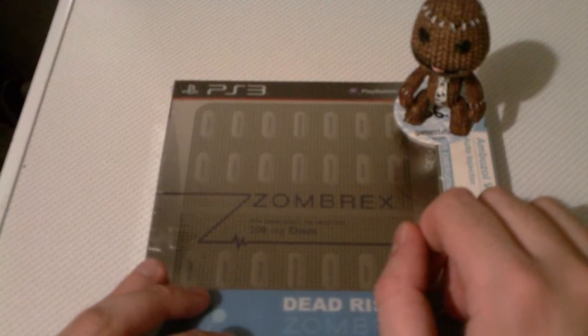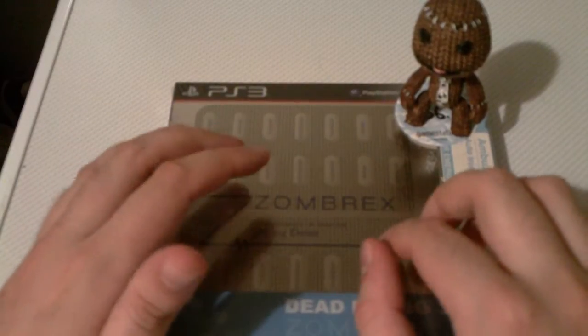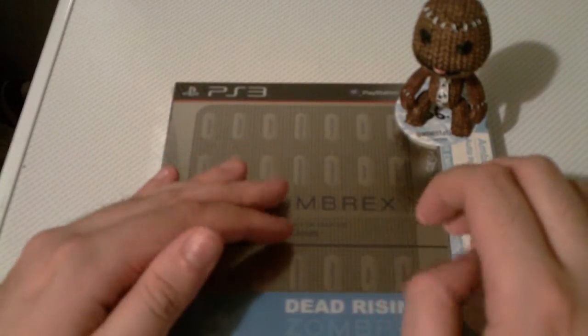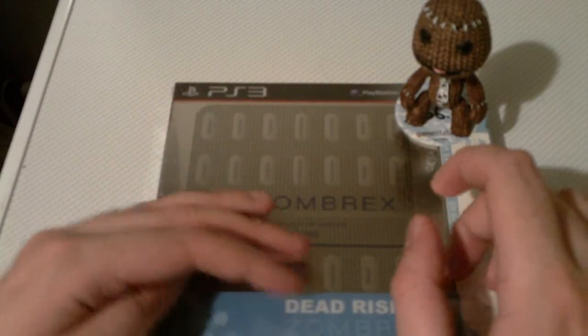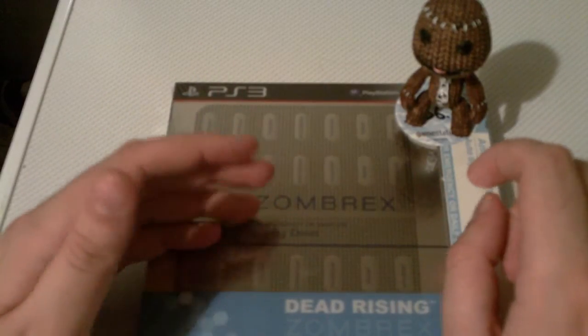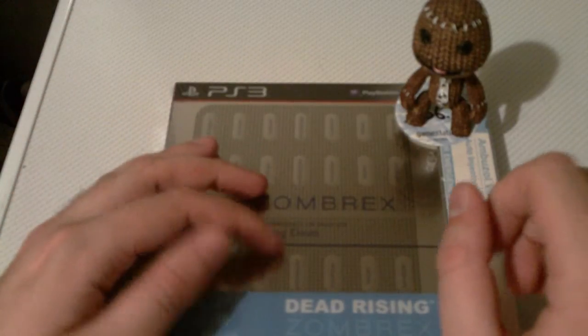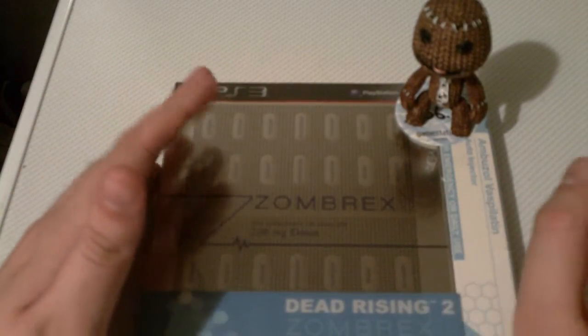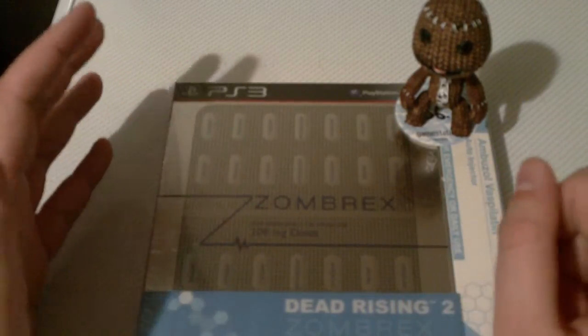Hey guys. So if you saw the last video, you know that this one is supposed to be a video about rude and inappropriate Sega merch. Unfortunately I've not been able to get that finished yet because I'm waiting for the weather to improve, as I really want to do a little bit outside. But the weather is raining and it's cold, and ET doesn't like the cold wet weather. You'll understand when you see the video.